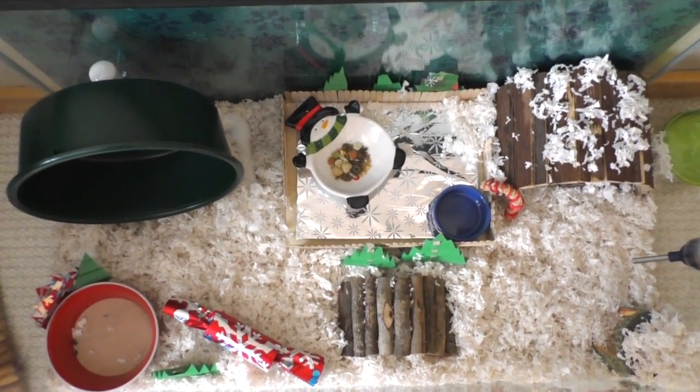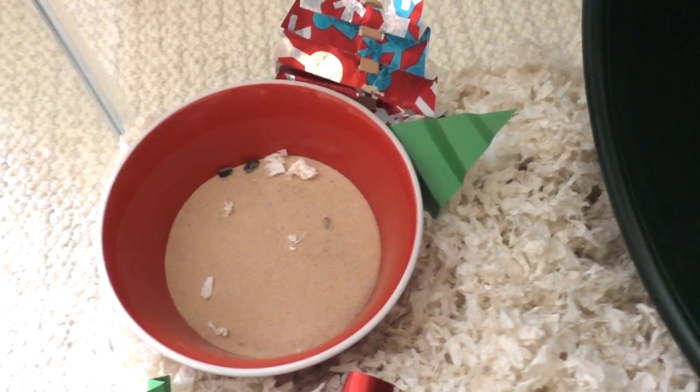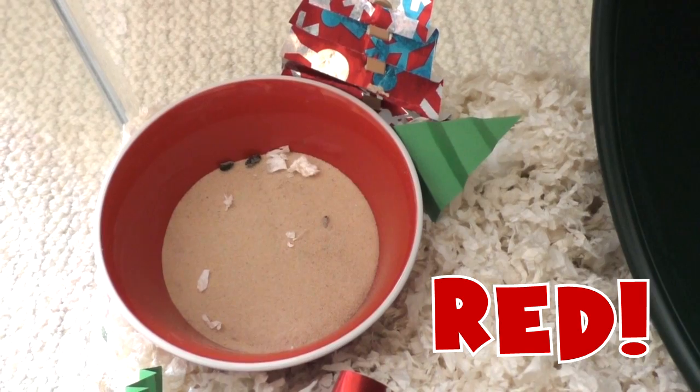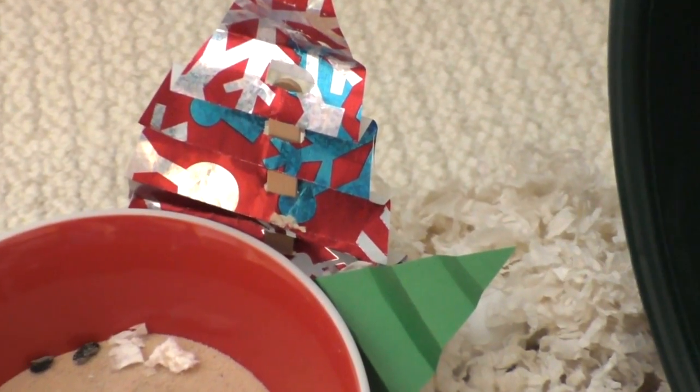Here is a top overview of what the cage looks like. Starting on the left side of the cage, right here is his green and white sand bath, and then right there are two DIY little Christmas trees — I actually have a tutorial on how to make them. Right here is a green Carolina Storm Express wheel.